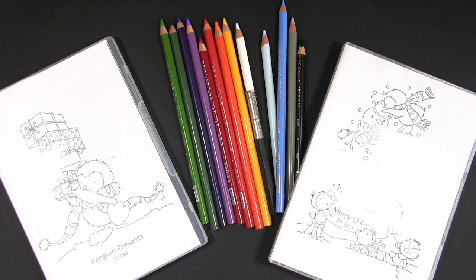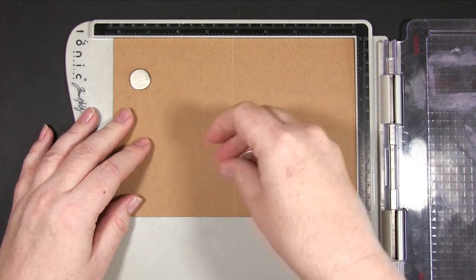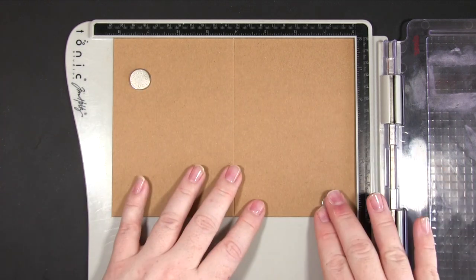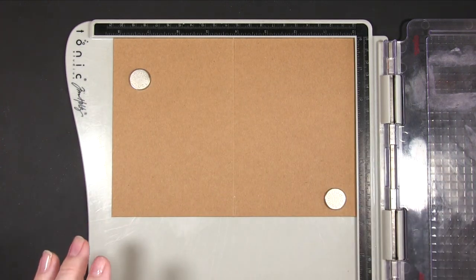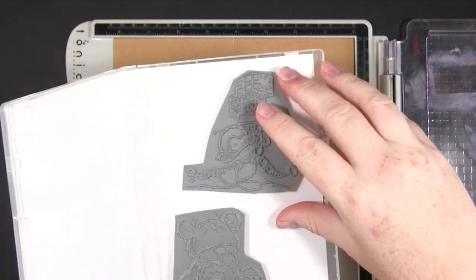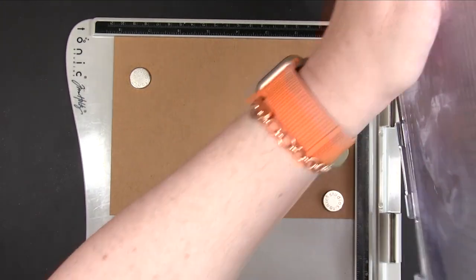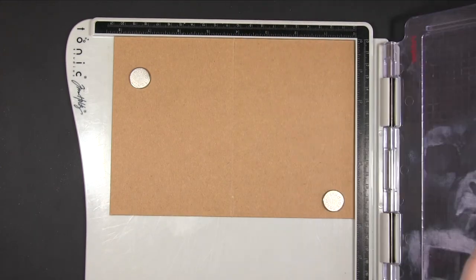Okay, let's get on and hope you enjoy! We're using these Paper Mania pre-scored A6 cards — they come as a pack of 50 with envelopes, also in craft — and we're using the beautiful Lily of the Valley stamps. As always, I'll put a list of products used and their links in the blog post, so don't get too hung up if you miss any details.